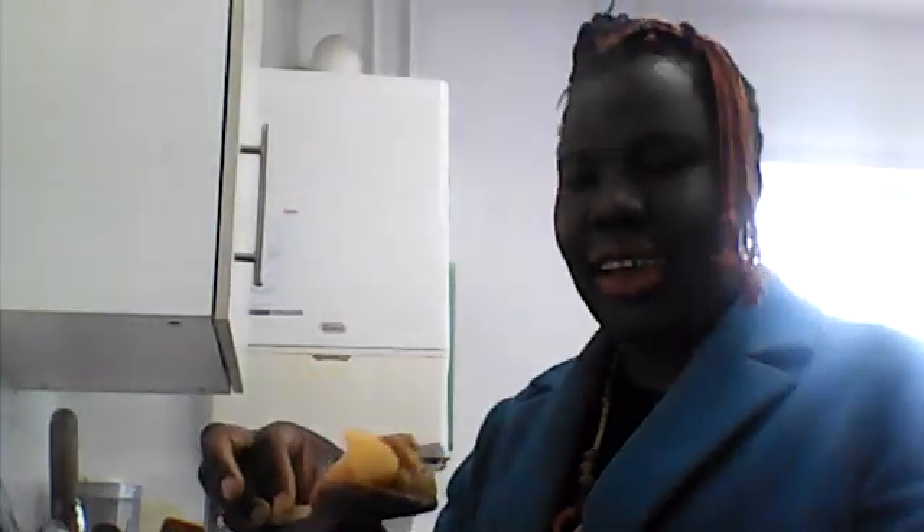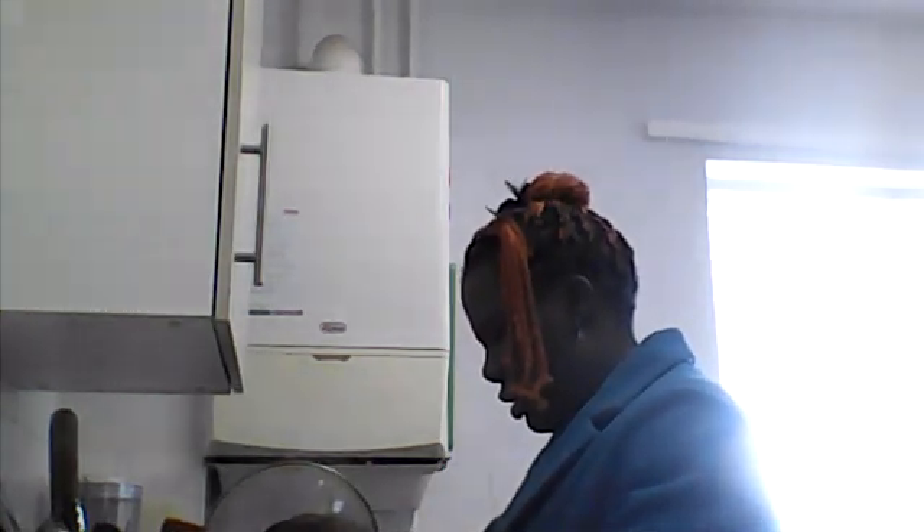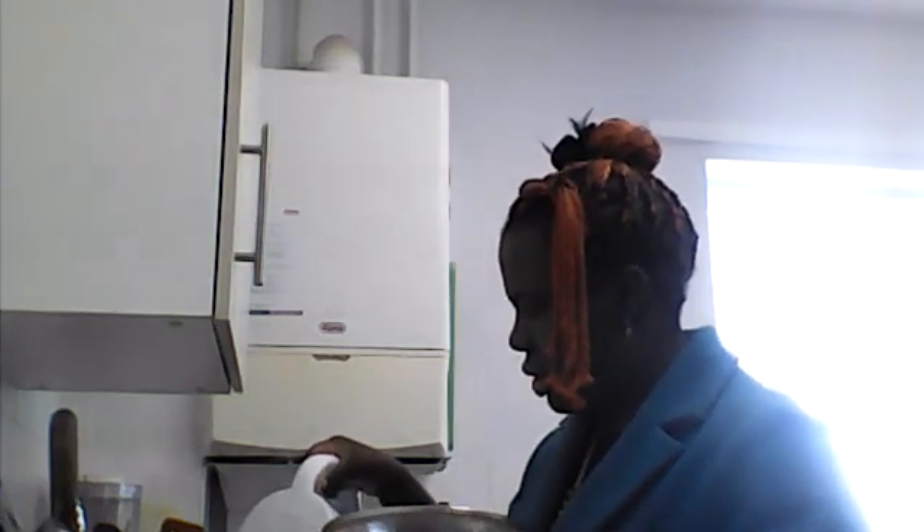Let me show you how my casserole is looking. I'll add a little bit more water because I added a few more potatoes. Initially I had just put two potatoes but I added one more so that it would be enough - my son likes potatoes.